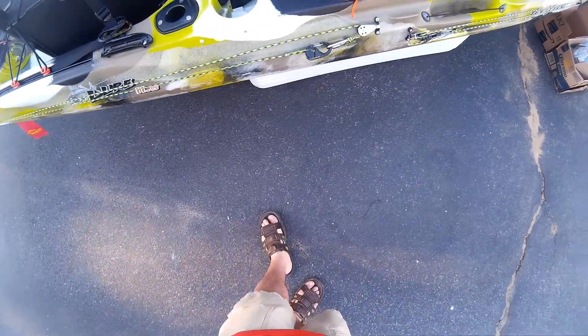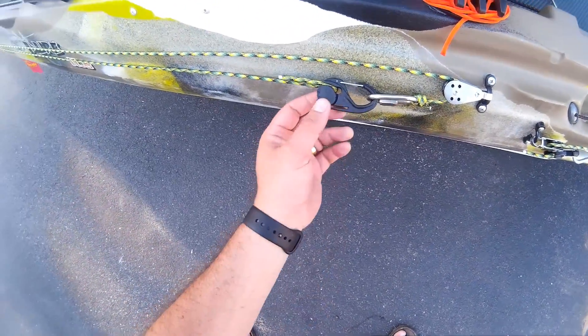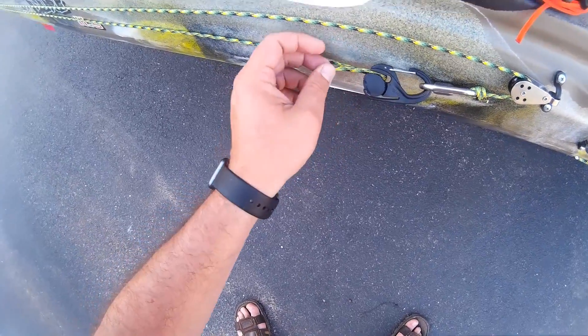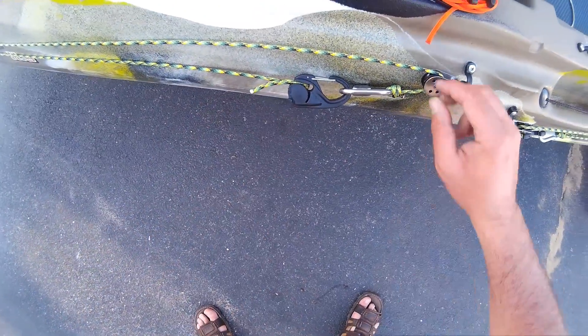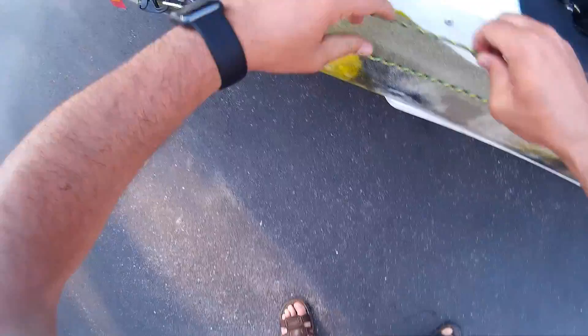Here is a new and improved anchor trolley system. I like this way of clipping it in. This one makes it so you can pull it nice and tight without doing many knots. On a pulley system connected to pad eyes, you can slide your anchor line to the back and back to the front.